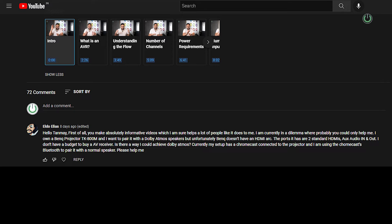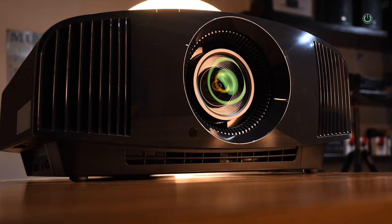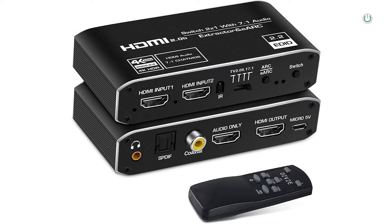"Currently my setup has Chromecast connected to the projector and I am using Chromecast Bluetooth to pair it with a normal speaker. Please help me." Well Eldo, I can understand and relate to your comment because there are a lot of people like you who are trying to connect a Dolby Atmos sound system to a projector and want an HDMI ARC or eARC on their video devices, just the way you have it on your TV.